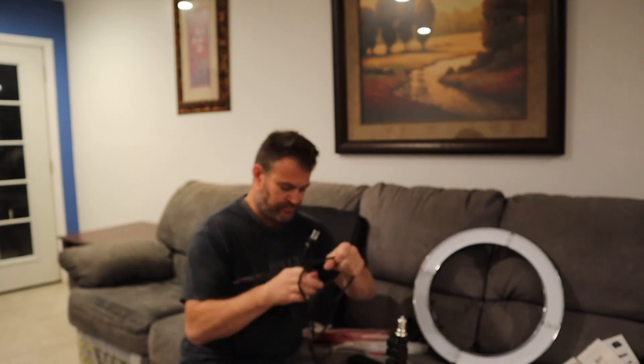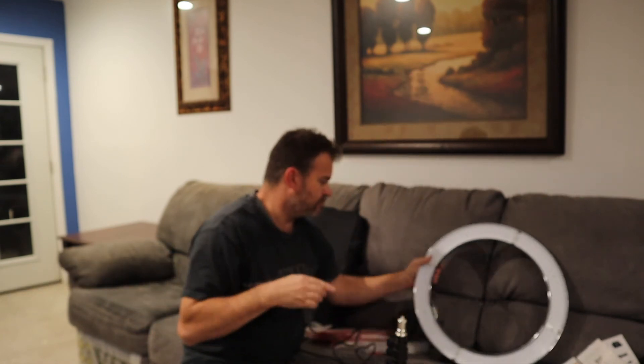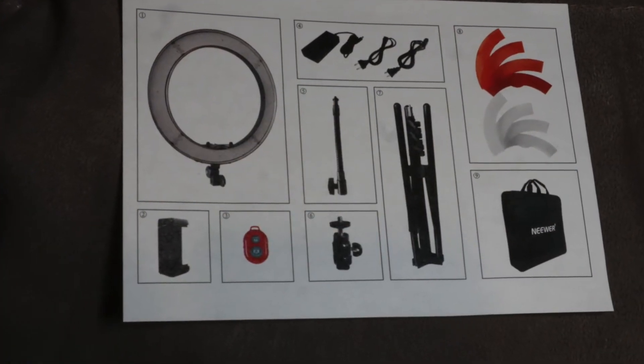It comes with a power adapter. It also comes with a smartphone holder and a Bluetooth receiver remote control. This sells for roughly $80 to $90.